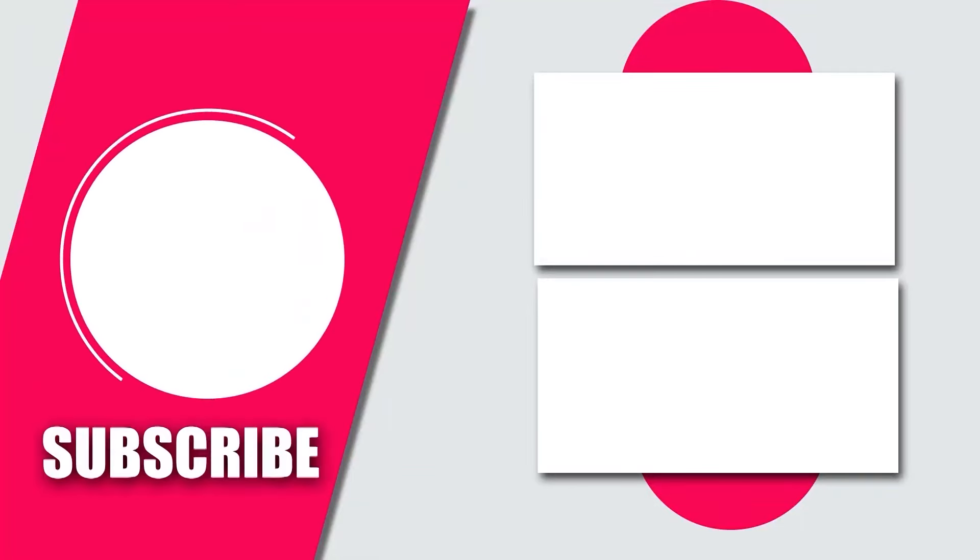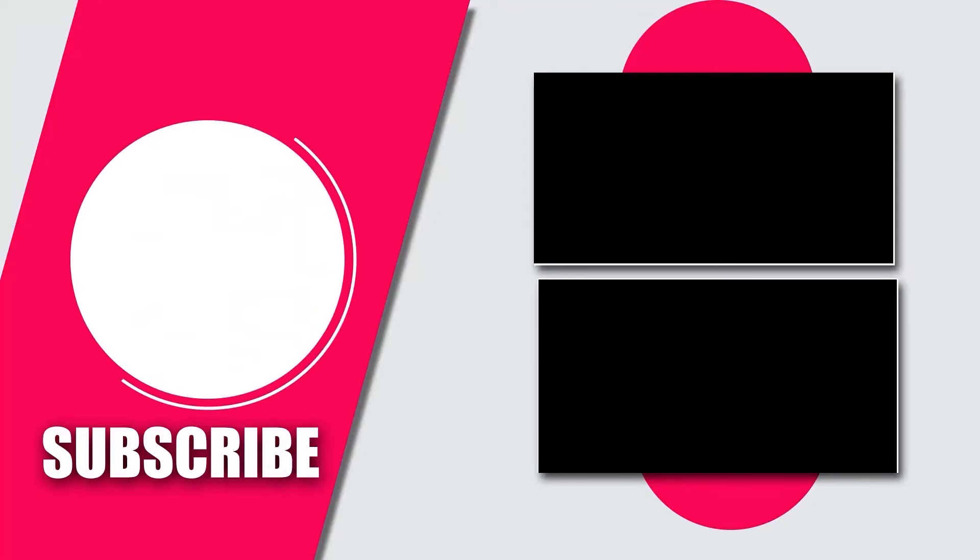Please like and share this video. Please subscribe to this channel for more interesting videos.